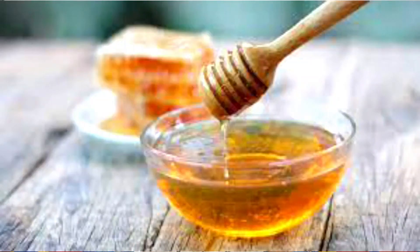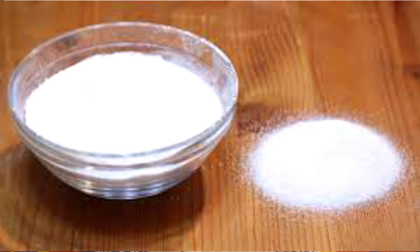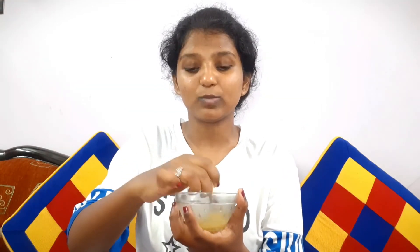For the second tip, take one tablespoon of honey, one tablespoon of lemon juice, and one tablespoon of sugar powder. Remember, don't take sugar granules directly as they might affect sensitive skin — use sugar powder instead. Mix all of these ingredients well and apply all over your face. Leave it for around 10 minutes. Since lemon juice might affect sensitive skin, I always recommend doing a patch test on your wrist first.